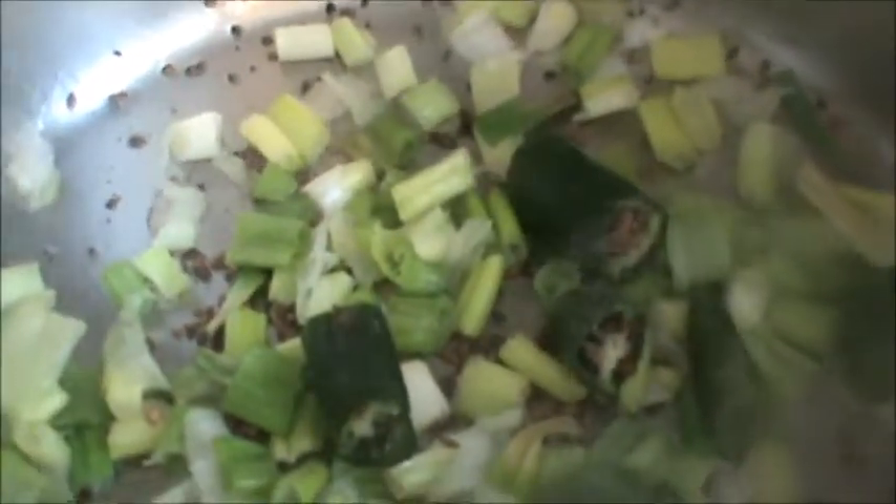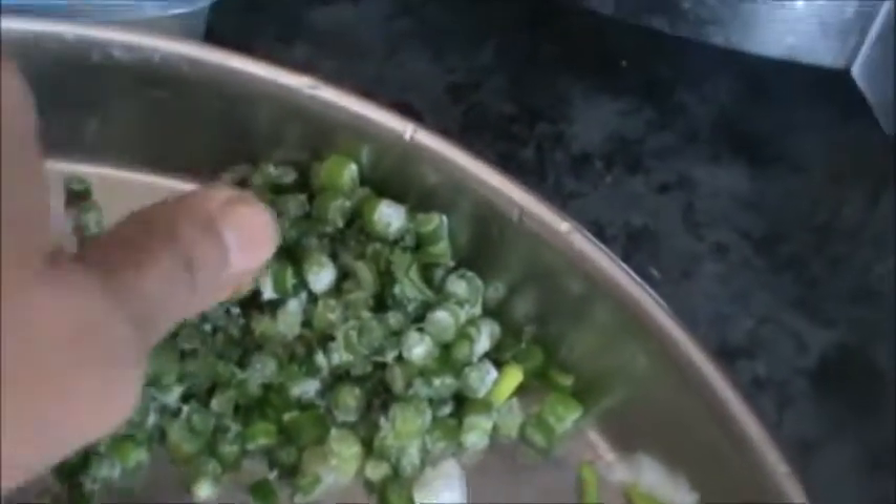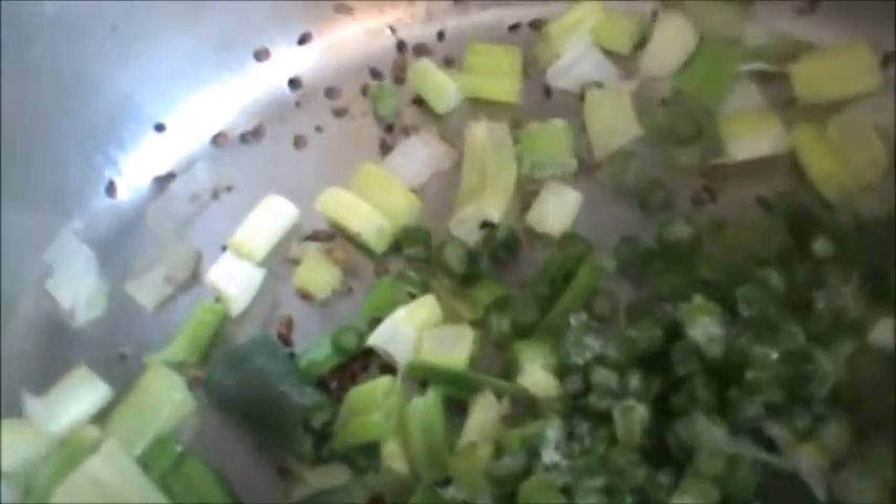Add green bay leaves — 2 bay leaves. Then we will take 2 tablespoons. Green garlic as per your need. Add celery, 1 tablespoon.